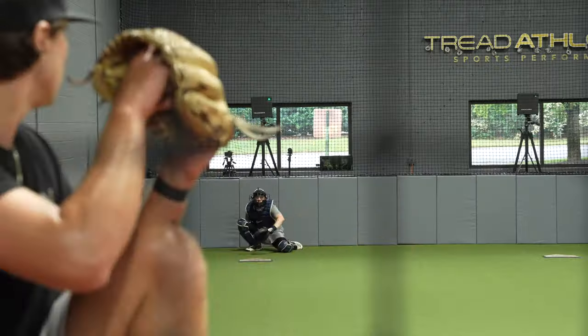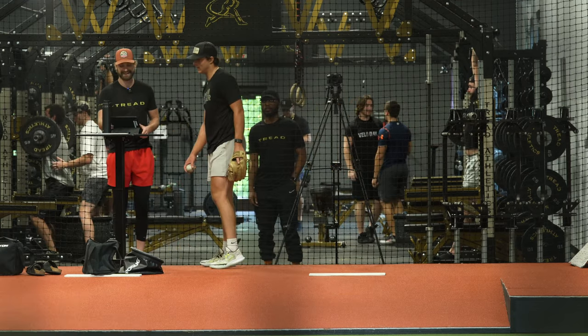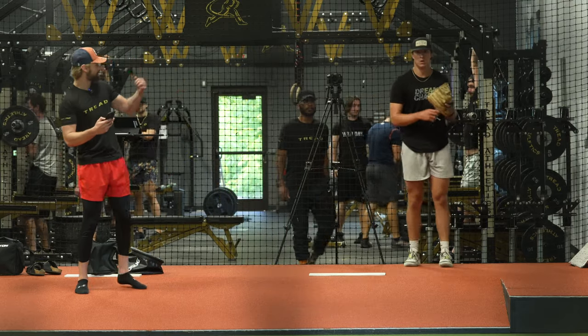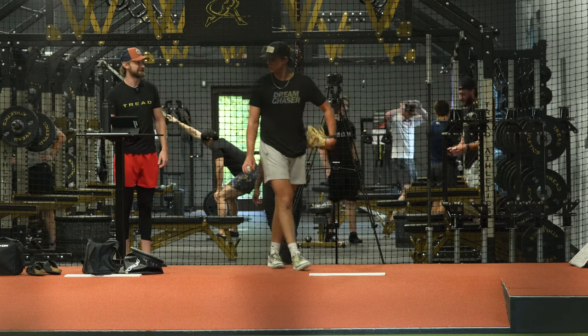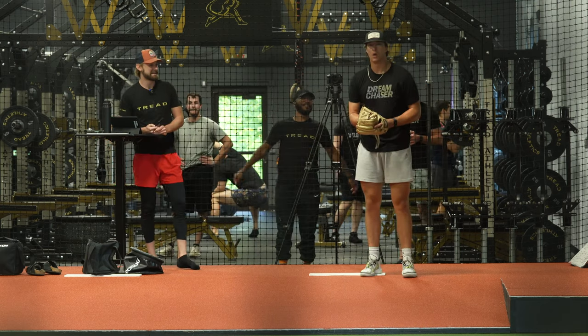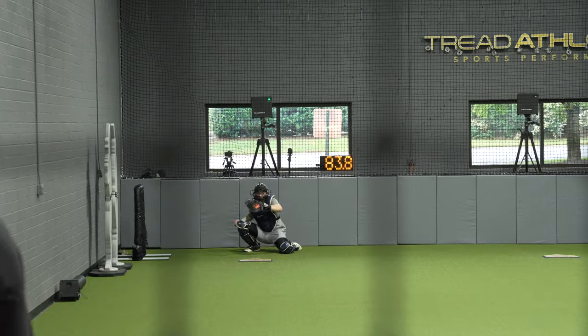Best indoor bullpen average. That's fun, that's really fun. We have a true distinction between the two heaters — yeah, you got an 85 in you today on changeups. Close and hard.